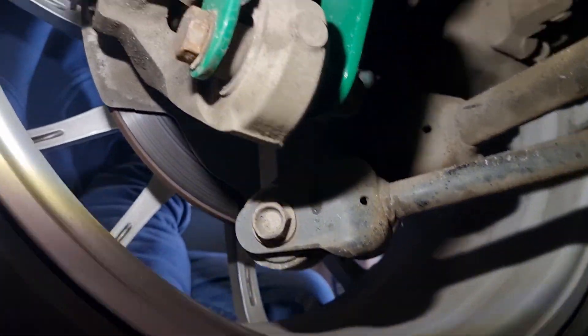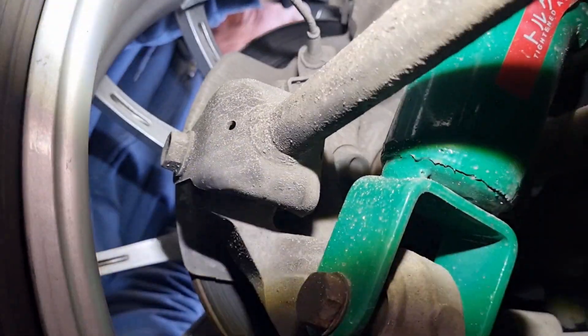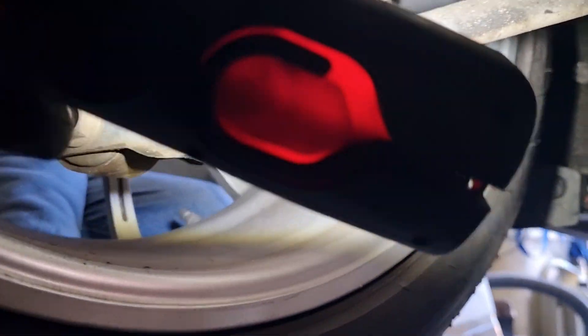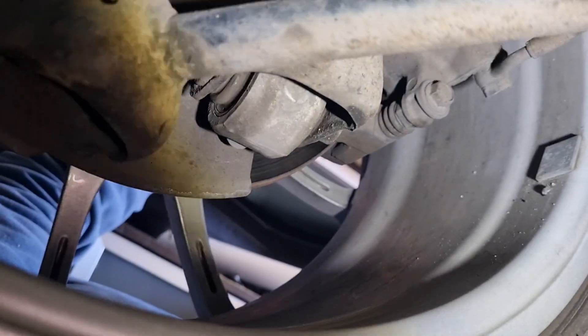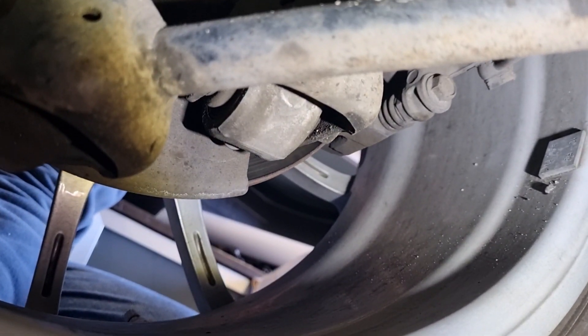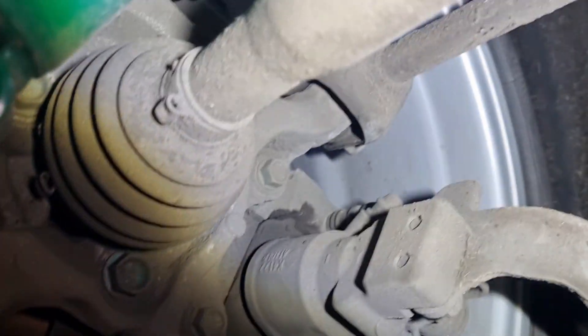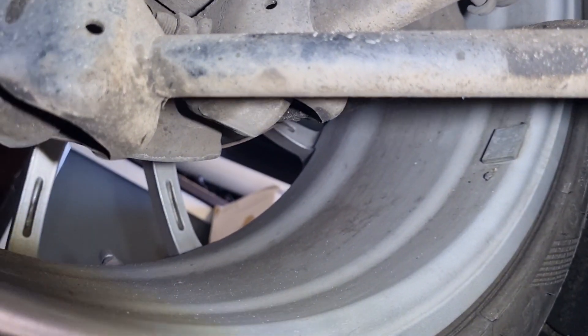That's the bush for the damper. That's the towing link. And that's the other link, and that's the other link — and none of those are knocking. It's only the spherical, which is the bottom one, which you can see.